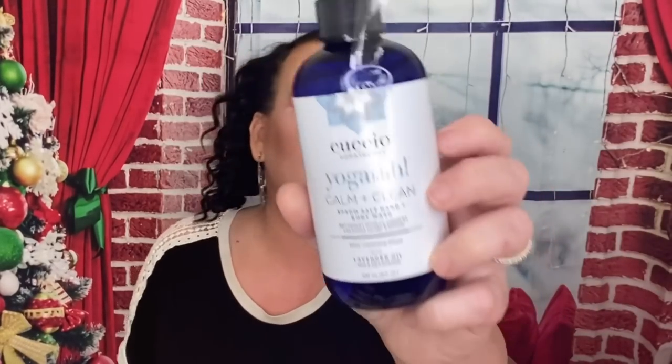The next thing are these slippers. I think these were like $40 or $45. I picked these out as well in my unboxing and I love these. I use these all the time around the house — these are the medium, which is like a size seven to eight. Since I already have a pair, I will give this to my daughter as a Christmas gift. The next thing is this Calm and Clean Epsom Salt Body Wash. I got this in mine as well and I love this so much, so I am glad to get a backup.